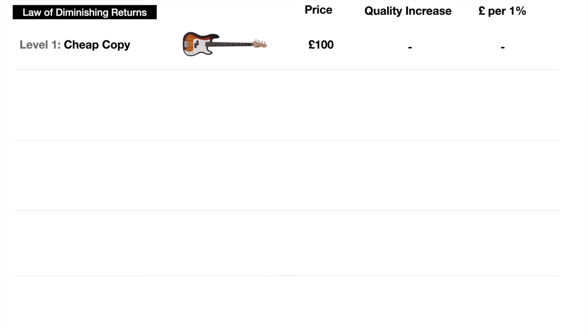So let's double our money and move on to level two: for £200 we can buy the Squier Affinity bass. Now it's twice the price — is it actually twice as good? I'm going to say yes in this case, because I believe the Squier Affinity is a bass that just does what it needs to do. You can learn on it, record with it, gig with it and it does the job. So we've got 100% better quality for £100 extra — each 1% increase in quality costs £1.